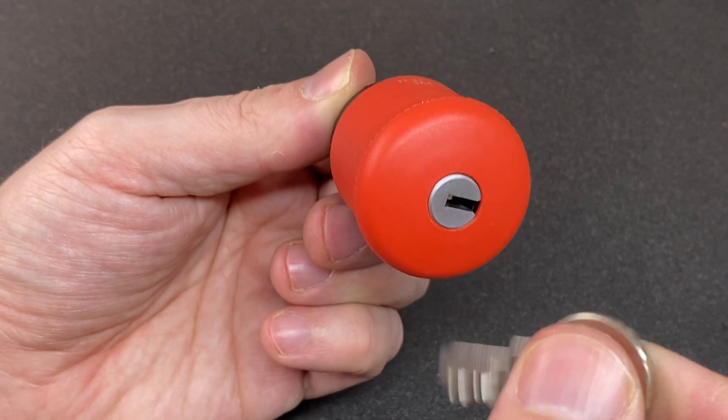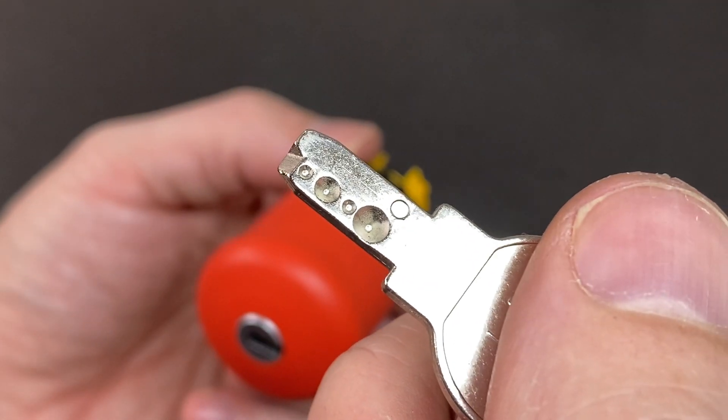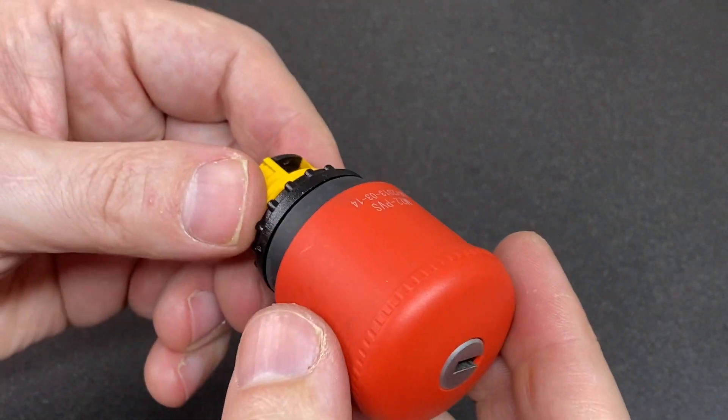This one has a really nice snap to it and you just unlock it like that — kind of cool. It's a little four-pin dimple. I don't think it's going to be too hard to pick, probably a bit sloppy on the insides, but let's lock it up and see if we can pick it.